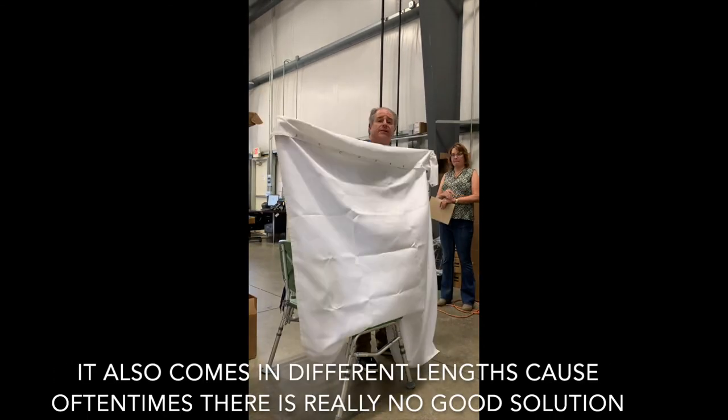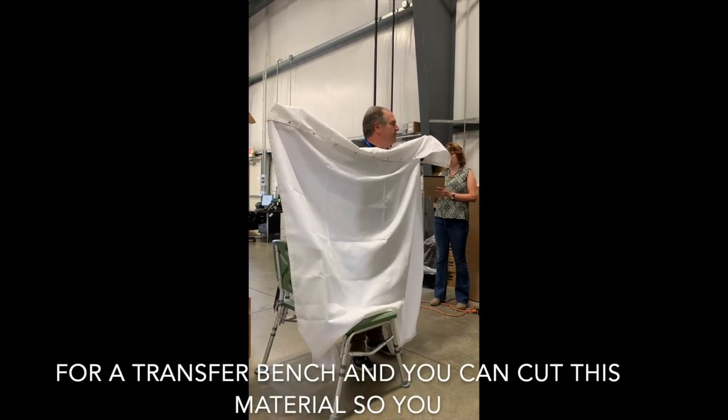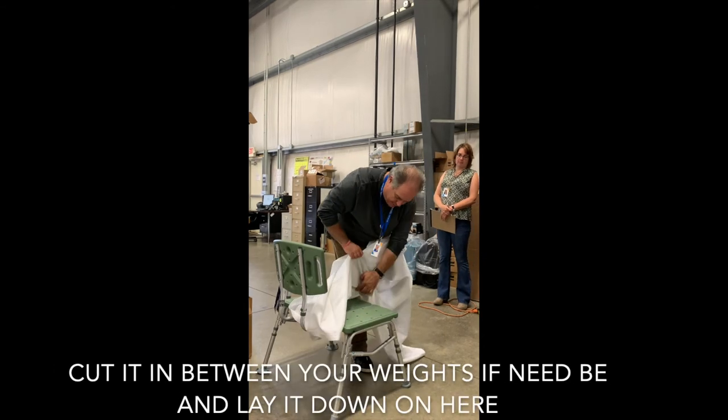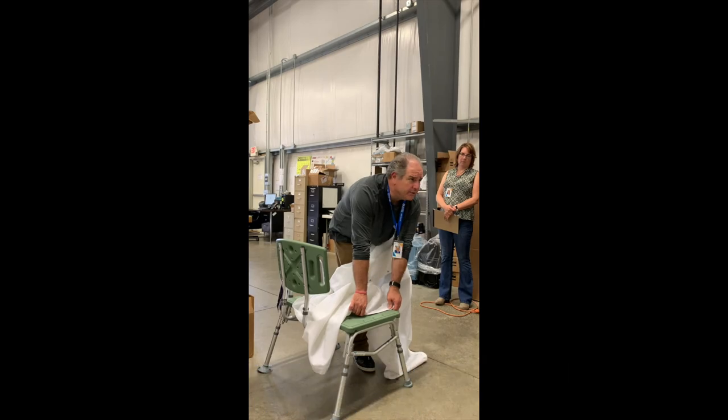Before anybody asks, to my knowledge it only comes in white. It also comes in different lengths, because oftentimes there's really no good solution for a transfer bench. And as I said, you can cut this material in between the weights if need be, and then lay it down.